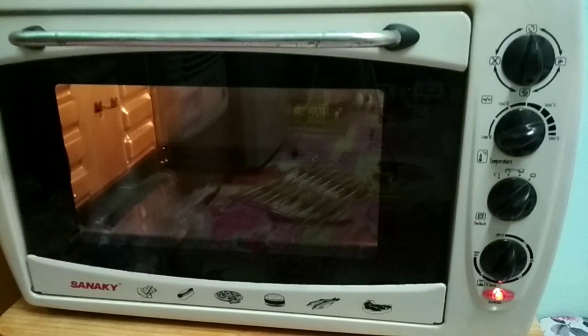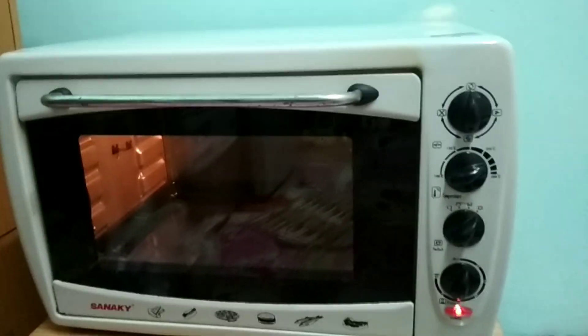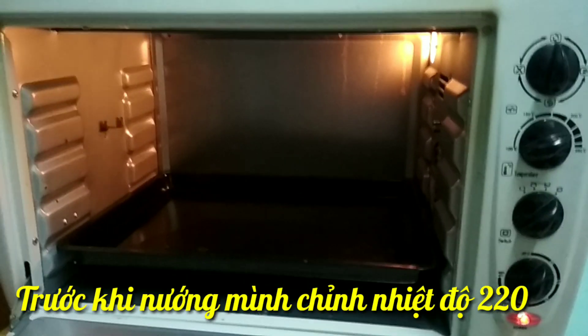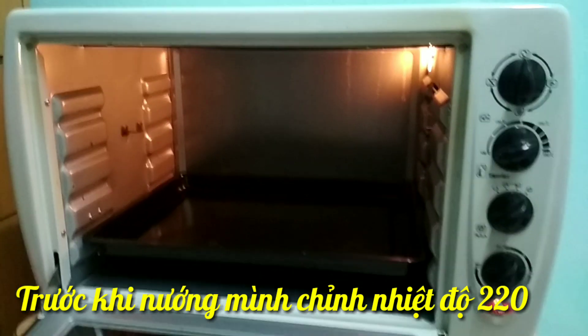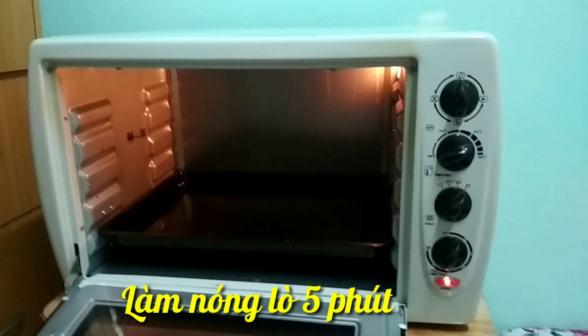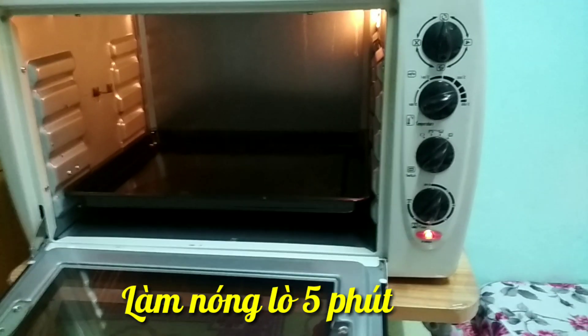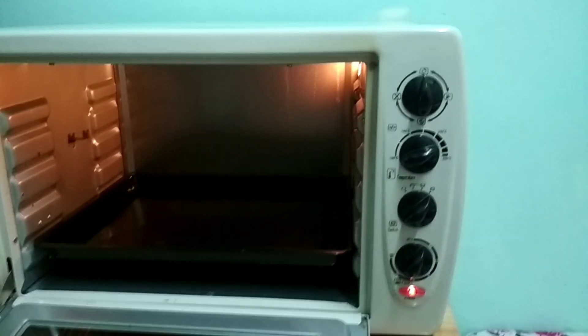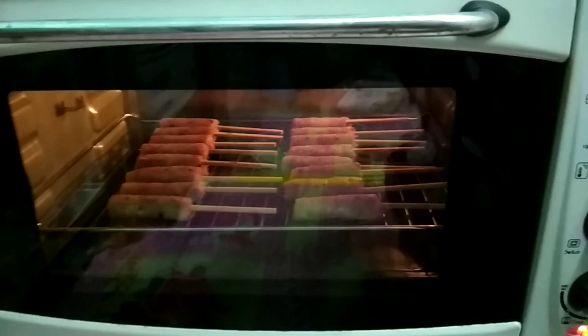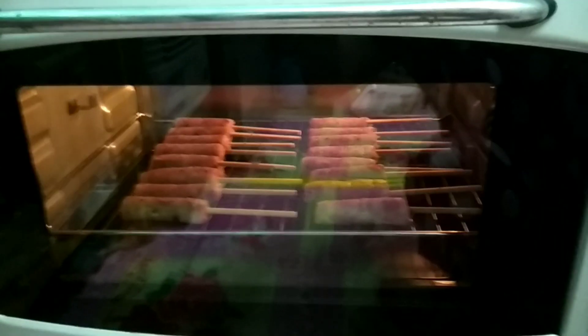Đây là cái lò nướng của mình nè các bạn. Mình mua cái lò nướng này rất là to. Mình dùng để nướng bánh hoặc là các loại thịt. Mình đã cho thịt vào lò nướng rồi đó các bạn.